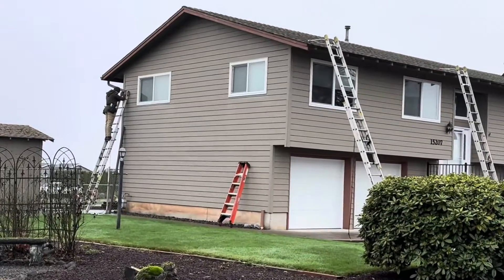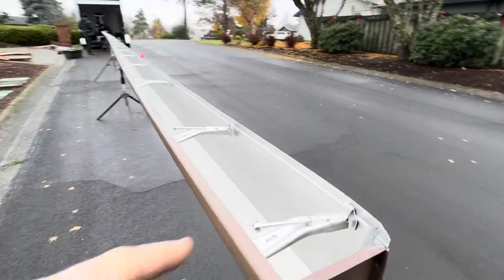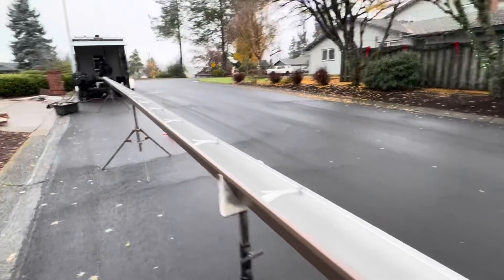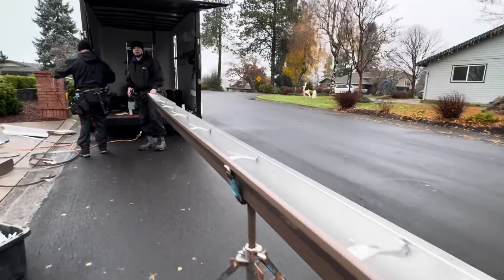Beaver Brown 2x3. Check this out — we got custom end caps with super long screws. Every rafter tail gets a screw, so it's really heavy duty. It's a very nice box craftsman.